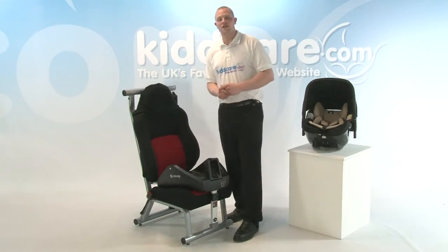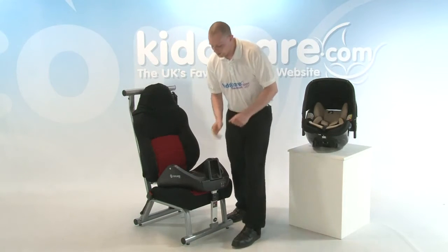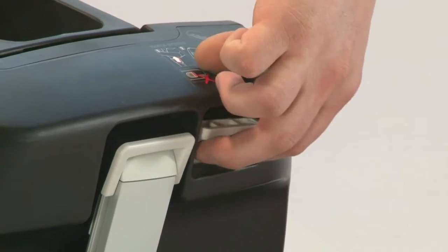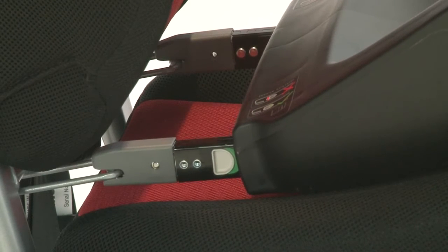Be sure you've got the right Isofix points in your car by checking both with the manufacturer and the Concord fitting lists. First thing we need to do is release the Isofix points. Underneath we've got a big lever — simply pulling towards you will extend the Isofix points. Attach both of these onto the Isofix points. You'll hear them both click into place and check either side for the green indication.